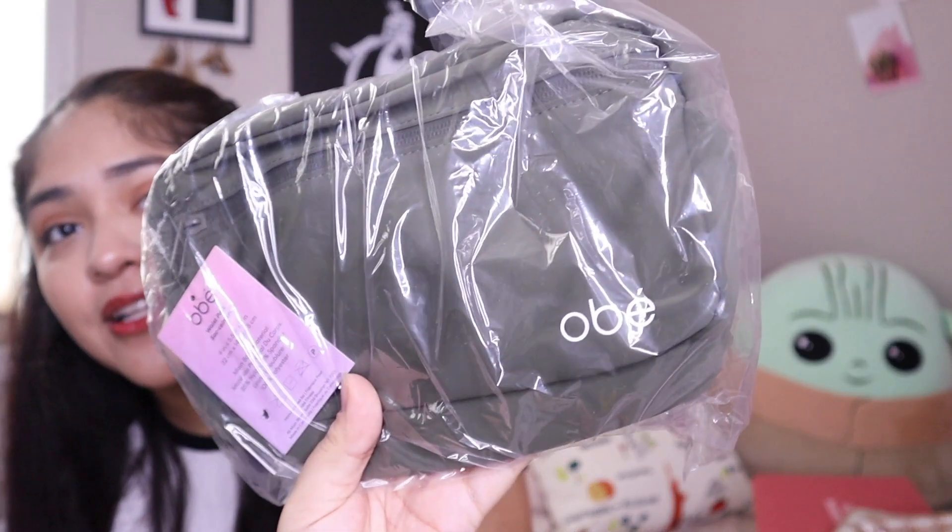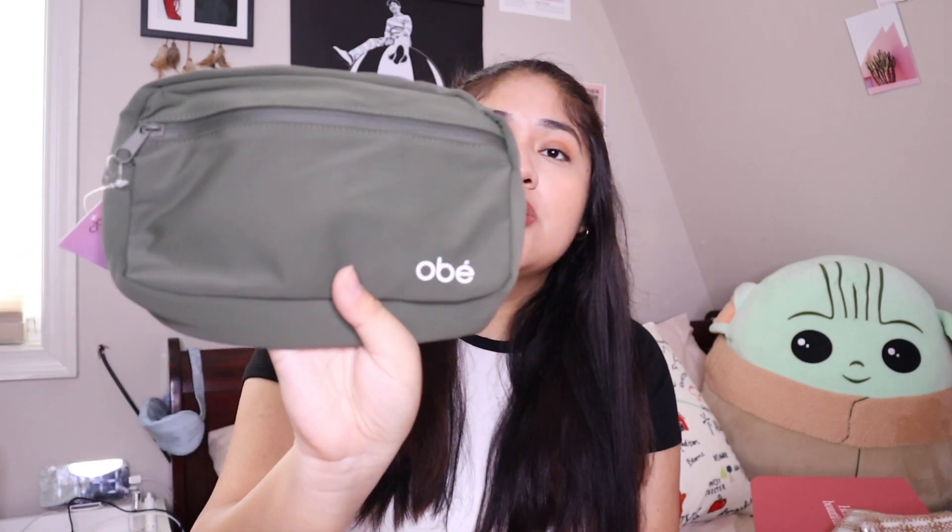This next item I'm also super excited about — it came at the perfect time. This is actually a waist pack from the brand Obey. I actually have a fanny pack I use when I walk my dog and it's kind of old-looking now, so we got a new fanny pack, and it's in a green color.